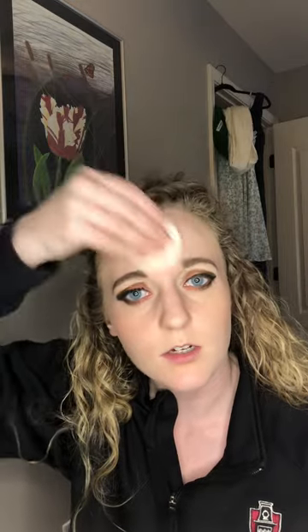I powder my forehead right here because that's the other place I get pretty shiny, and then sometimes I add a little bit out here on my cheeks, maybe my chin — and that's it. The goal is to hide the shiny spots. Most of us aren't shiny under our eyes, so don't put powder there — it'll just cause more creasing and caking. I'm a little less shiny now.